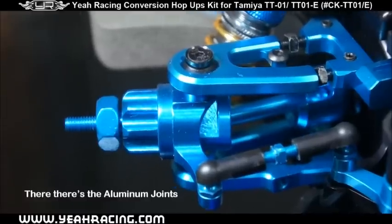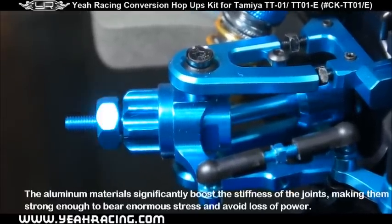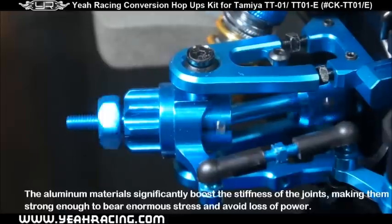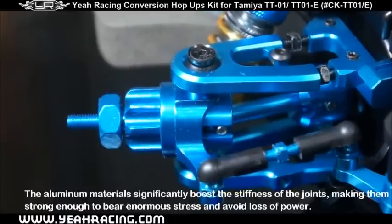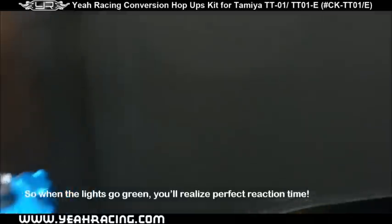Then there's the aluminum joints. The aluminum material significantly boosts the stiffness of the joints, making them strong enough to bear enormous stress and avoid loss of power. So when the lights go green, you'll realize perfect reaction time.